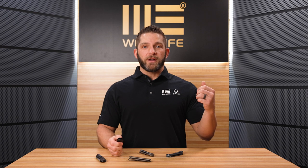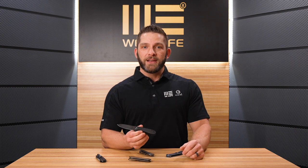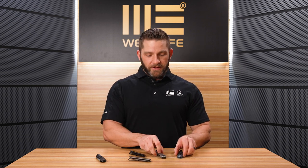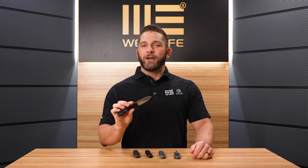Before we go, we've got a Christmas, New Year, or whatever you want to call it — a celebration of the WE Elementum giveaway. I'm going to give away one of the four versions with the 20CV blades. The Dama Steel version I'm going to hang on to and probably take to one of the next shows, like the Blade Show in Texas, to make it available for someone to come and purchase there.